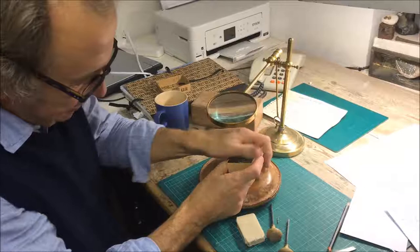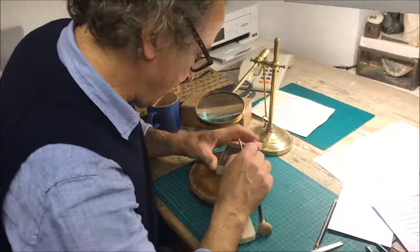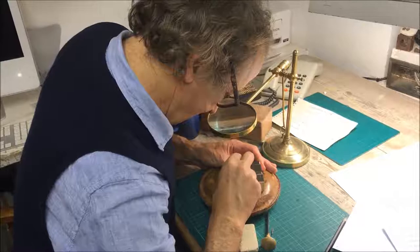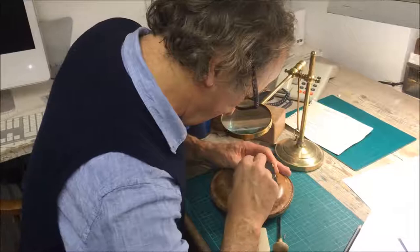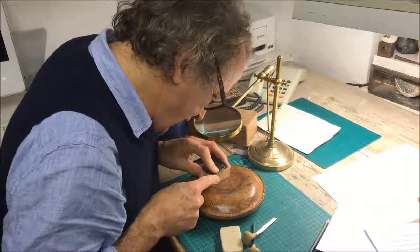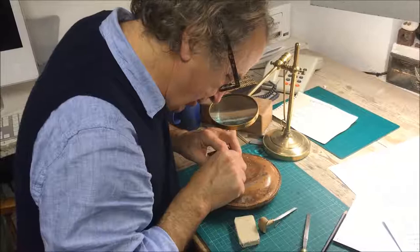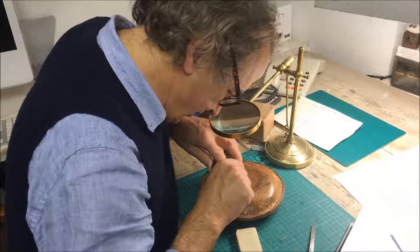This is an end-grain block — that's what makes it a wood engraving. A woodcut is on the side grain. It's 23.3 millimeters thick, which is type-high, meaning it can be set with letterpress type. A lot of the original letter forms were either engraved or cut from wooden blocks, so there's a direct link between wood engraving and typography, which I think is important.